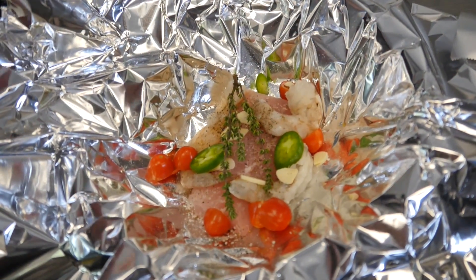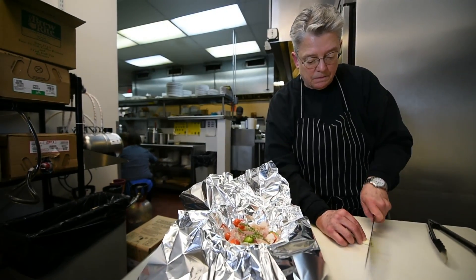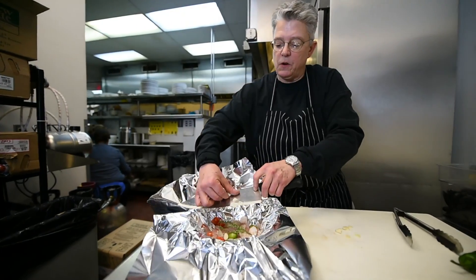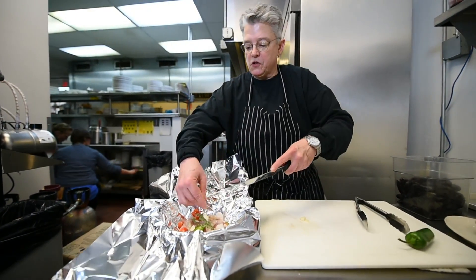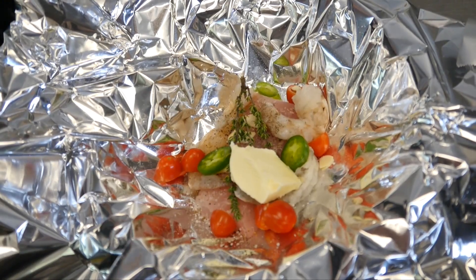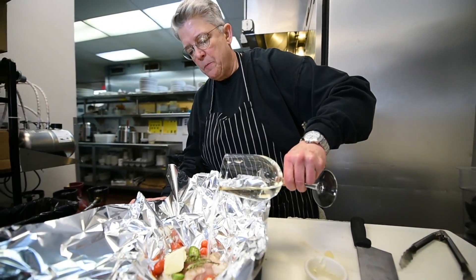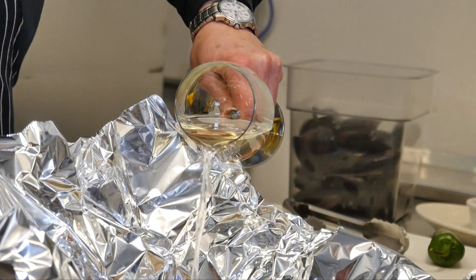Then I'm going to take a garlic clove that I peeled and slice it — not even the whole thing, that was a pretty big one. I'm just going to sprinkle those slices right down in there on the fish. Now I'm going to take a piece of butter, and after the butter you add a little white wine, just a glug or two. The butter and the wine make the sauce.